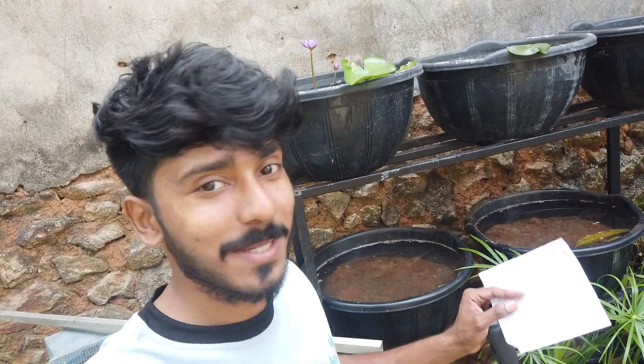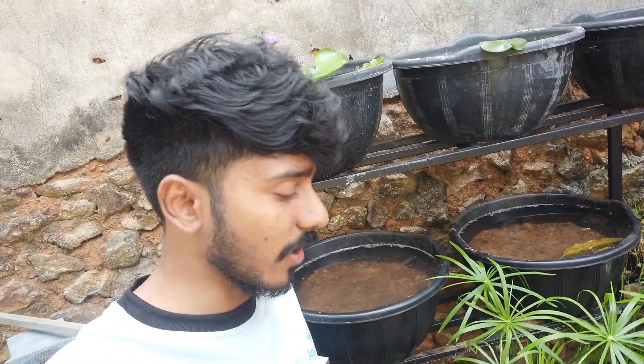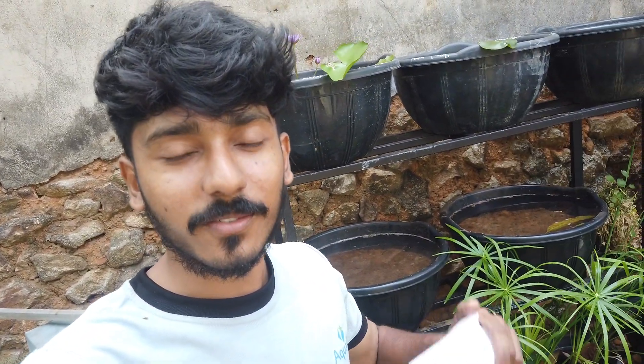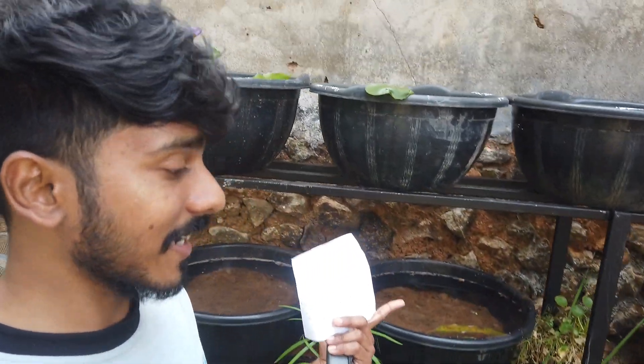Okay friends, let's talk about the best time in the water lilies. The best time is now, in this video. This is a summer time, but a winter time. It's nice to have a result in the water lilies.